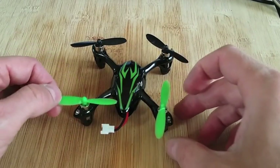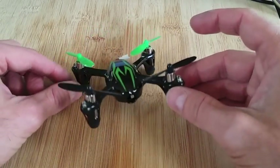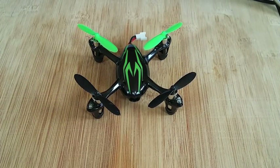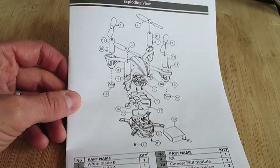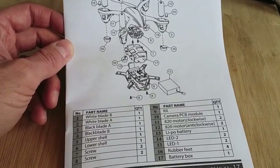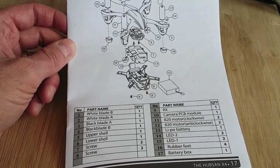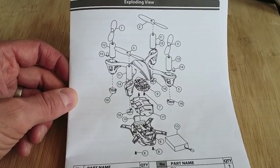I'll also let you know if I get more flight time out of the Hubsan 107C now that I've removed the camera board and SD board. If you refer to your Hubsan manual, it shows you every single piece and the assembly of it, as well as part numbers. They're usually pretty easy to find simply by going to Amazon or eBay to find any parts you need.